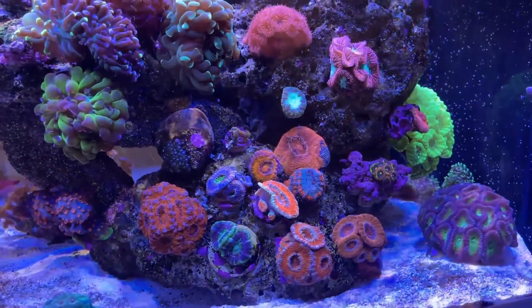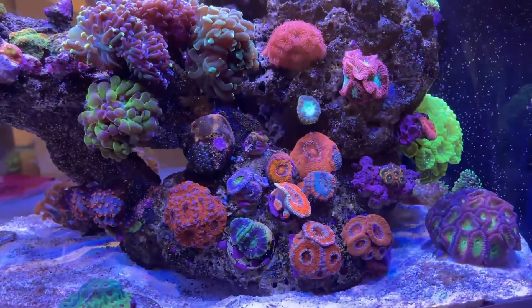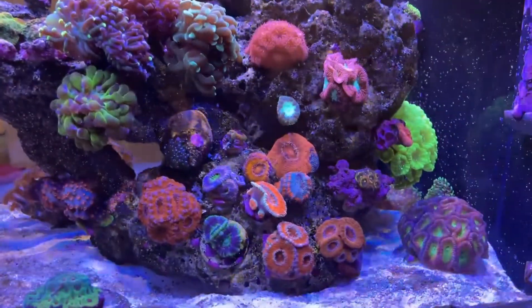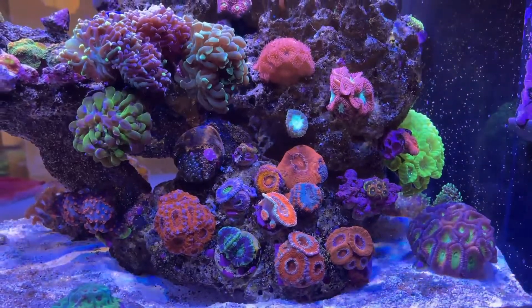While I'm in here, I'll give you a little teaser. This is my little A-can garden I have going in the same tank. I've been meaning to do a system walkthrough on this - it's actually kind of neat. It's relatively new, an upgrade from my little 10-gallon that I had in here, and it's going really well. So look out for that in the future.